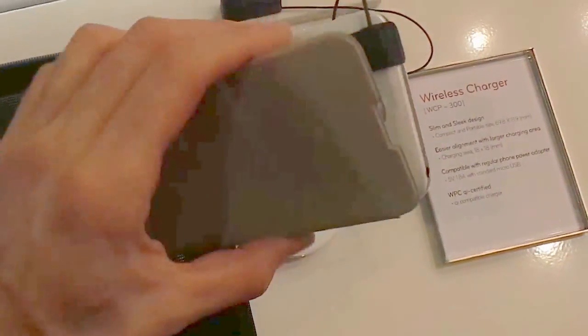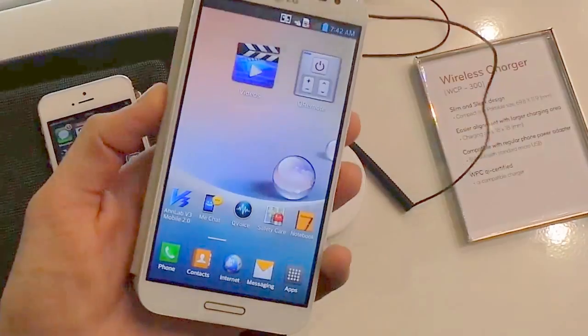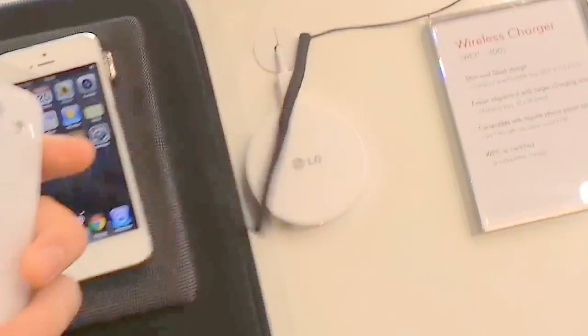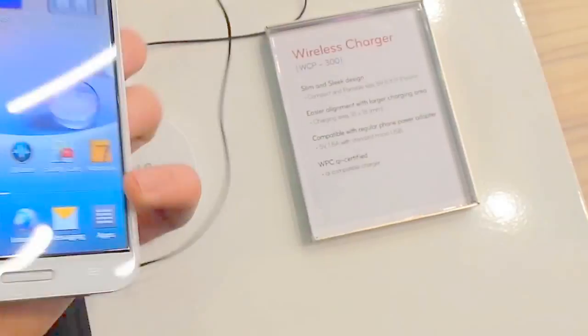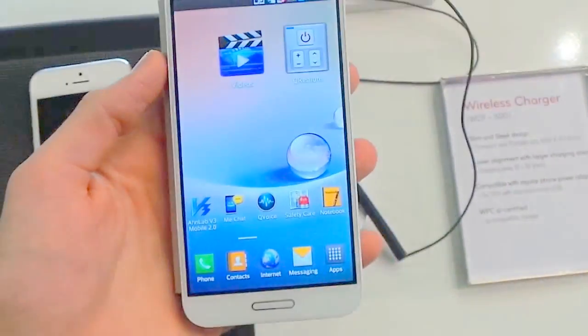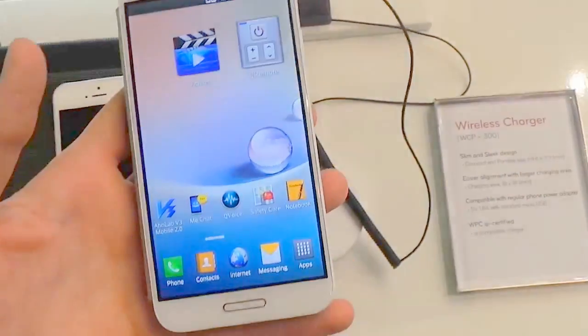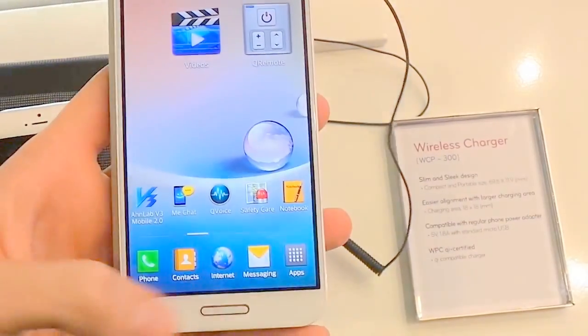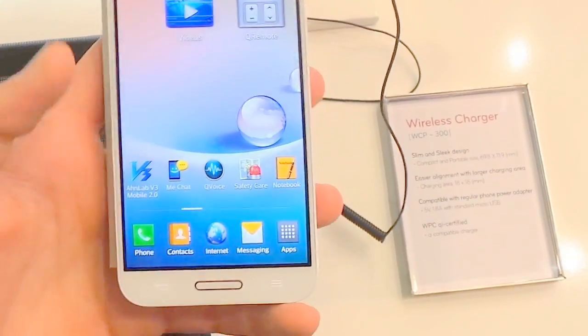As far as design highlights go, this folio back cover is magnetized as you can see, and it also packs wireless charging technology — so that's something the iPhone doesn't have. It also naturally packs NFC as well. That full HD display really shines, and below it is a home button as well as a menu button and a back button.